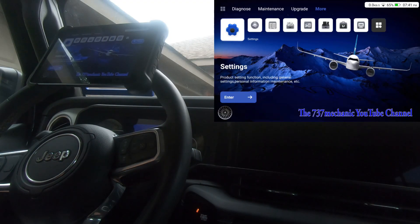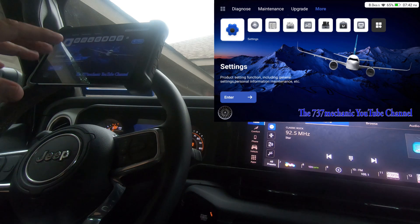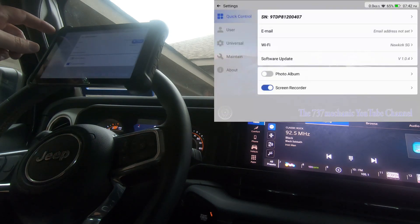We're on a 2024 Jeep Wrangler and I want to show the Mucar 892 BT unlocking the Secure Gateway Module so you'll have full bi-directional control on the vehicle.